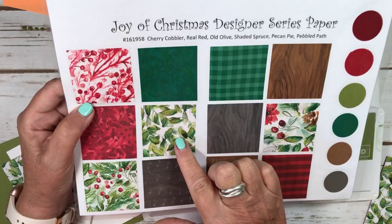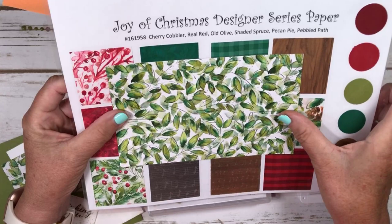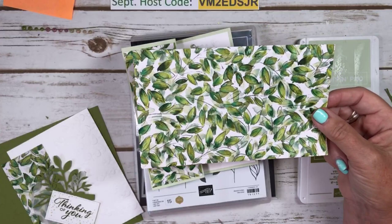This one caught my eye when I first looked at this paper, and I thought, oh my gosh, that is so beautiful. That would make a really pretty card — not for Christmas, but just a really pretty card.